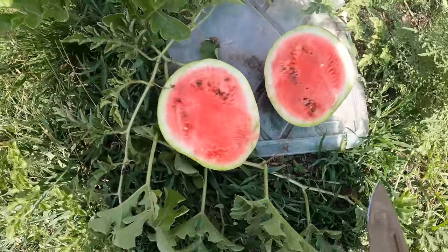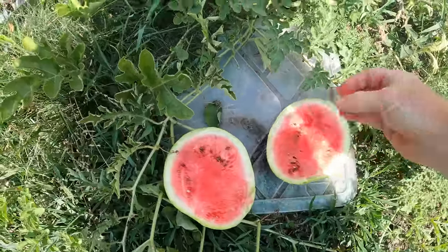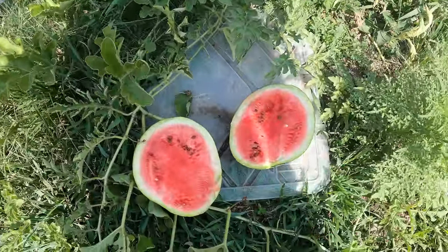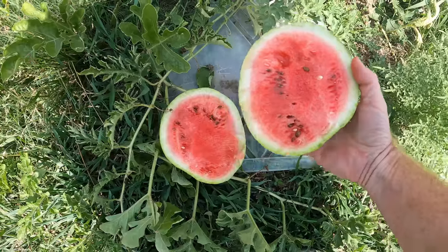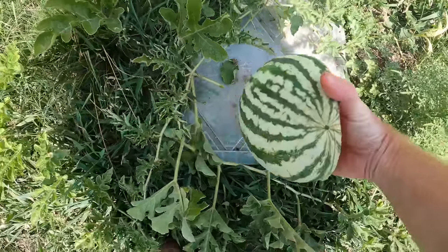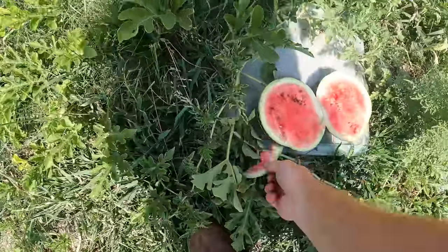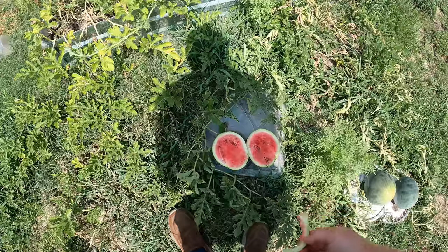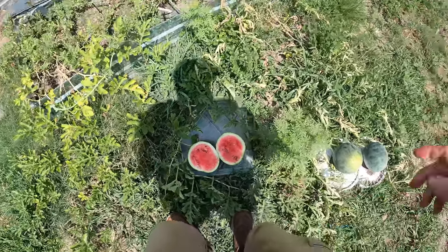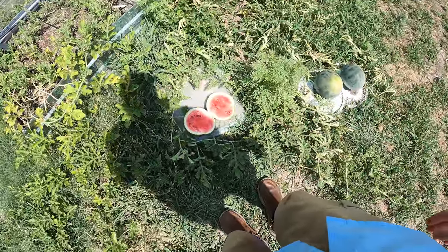Oh yeah, that looks great! Let's see how this tastes. Oh, that's sweet guys — yeah, that's ready. How nice. It's small; they should be much bigger, but it's going to be a nice little snack for my kids. That's good and sweet. I'll bring these in and let them ripen a little bit, but they're definitely ready.